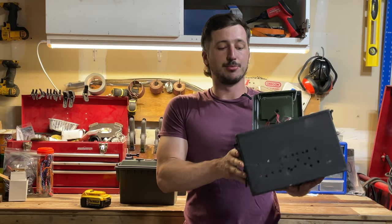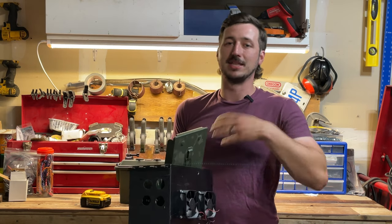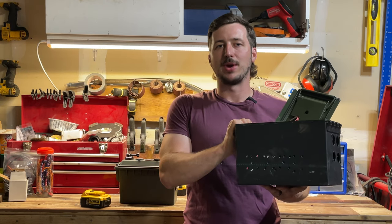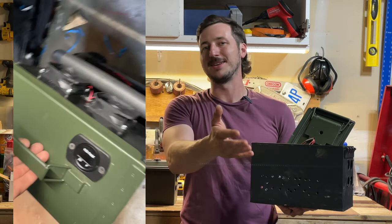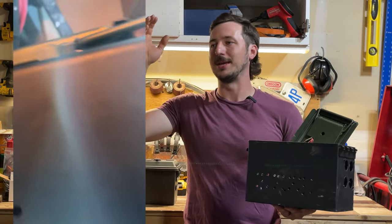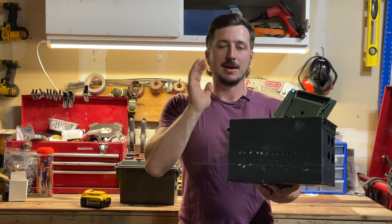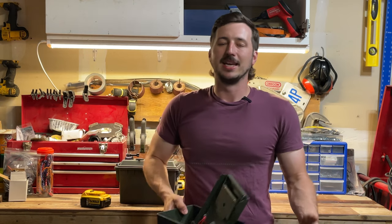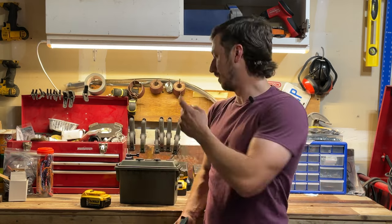Luckily I had a failed project that I already had a bunch of components from that I was able to put into this new project. That failed project was supposed to be a power station that ran off of my buddy heater — off of propane heat. I tried to make it work but it just didn't generate enough electricity, so those parts are going into this power station.